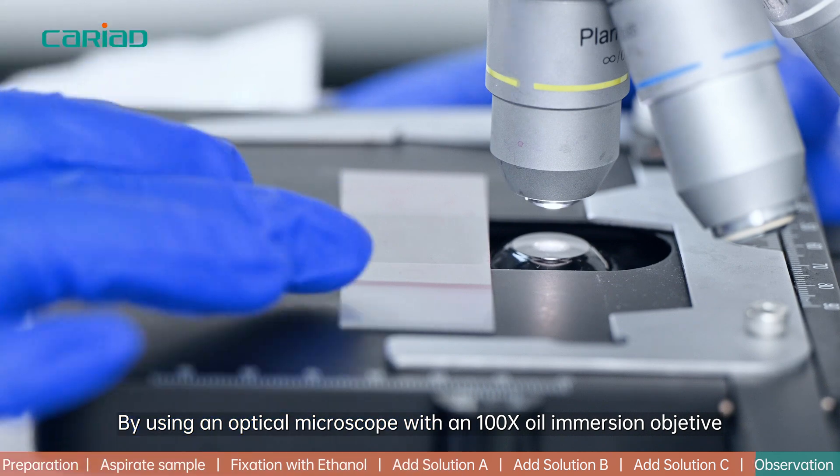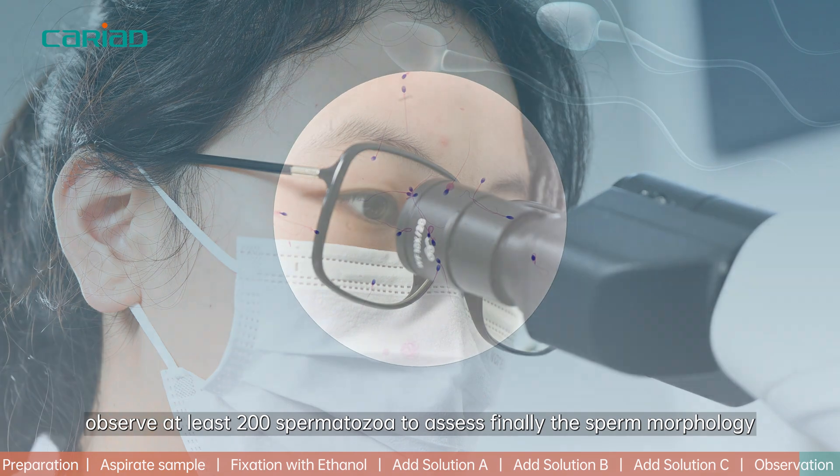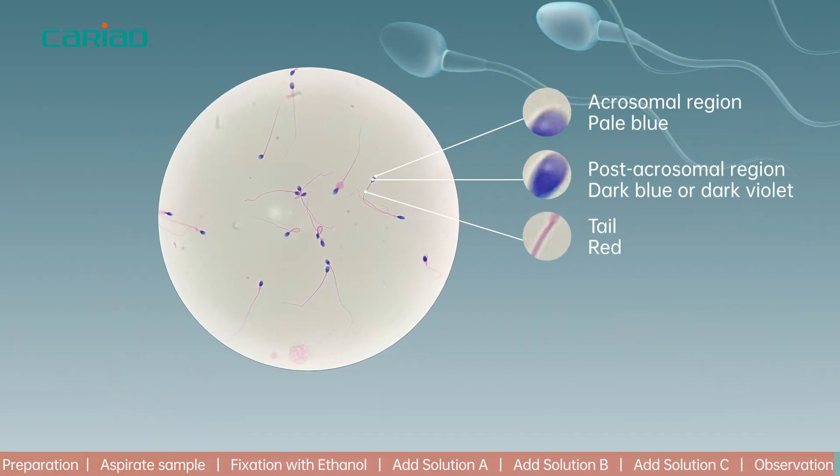Step 7: Using an optical microscope with a 100x oil immersion objective, observe at least 200 spermatozoa to assess sperm morphology.